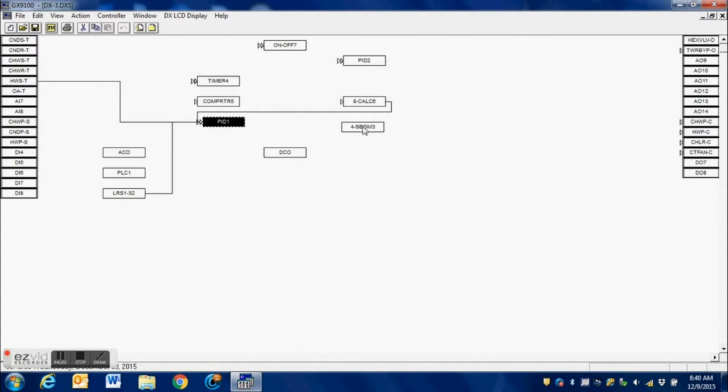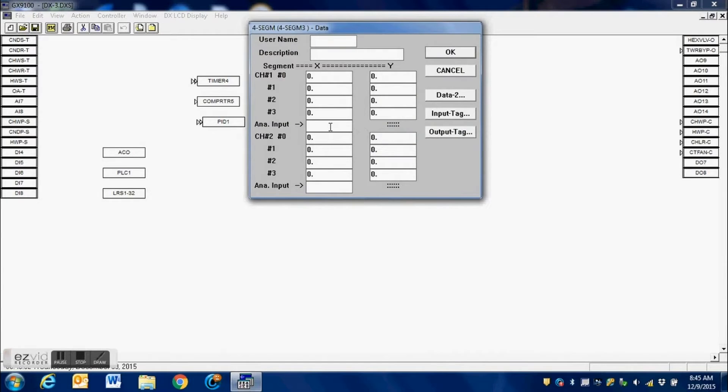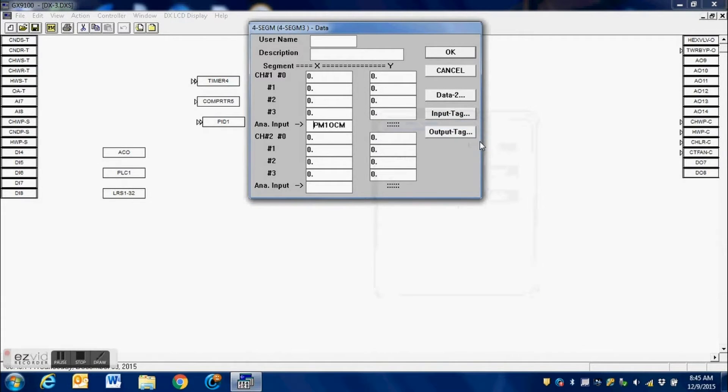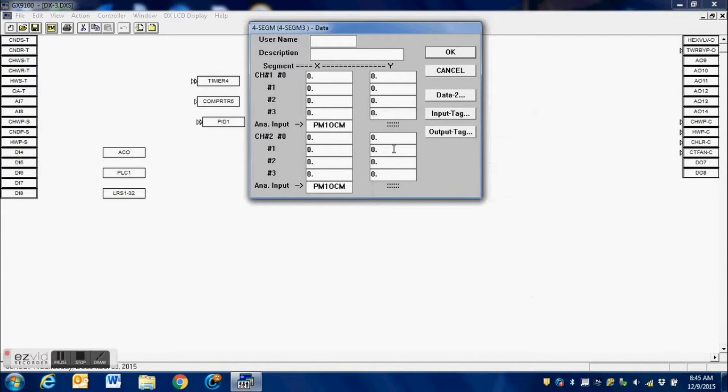The PID loop is going to be connected to this four-segment block, and we're going to be using three of the four channels available. Our first step is to connect this to the PID loop. We press Shift+8 — the asterisk — which brings up our pop-up and we select the PID loop. We do that for both channels plus one additional channel. We click into the space, press Shift+8, and make our connection.